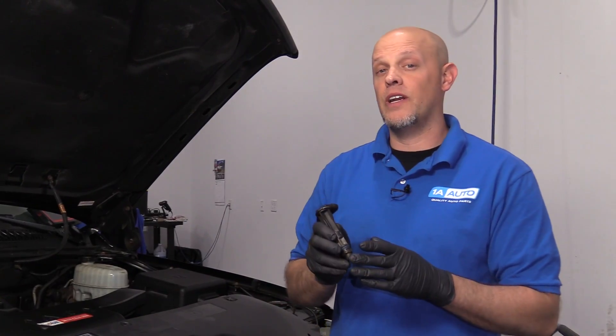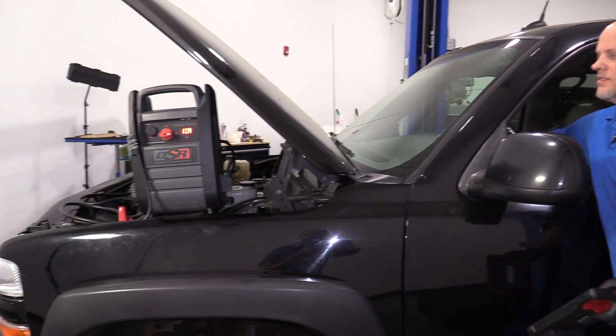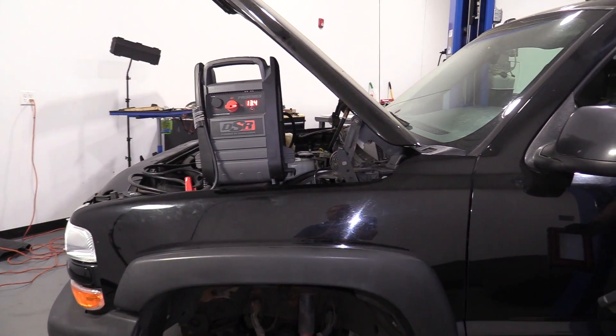This is why we're getting a check engine light. This can also cause an extended crank — when you go to start the vehicle, it may take longer for the engine to start.